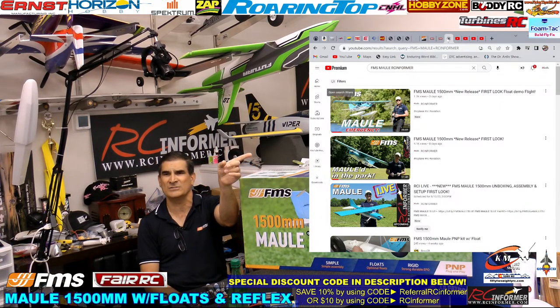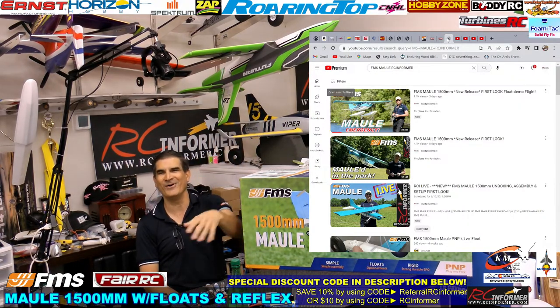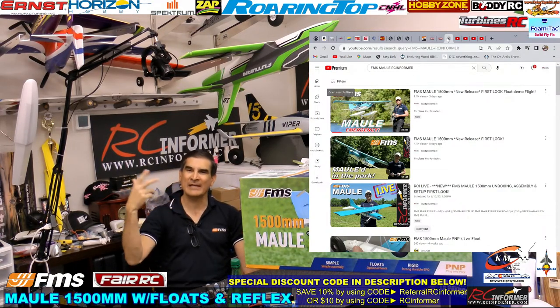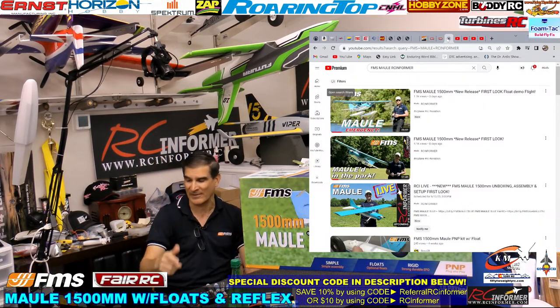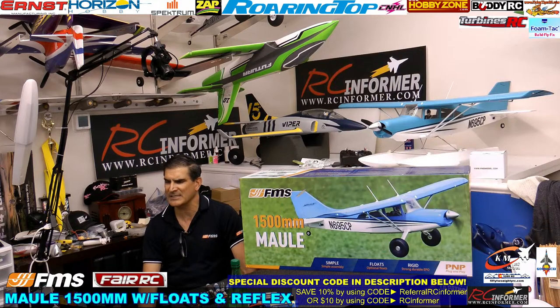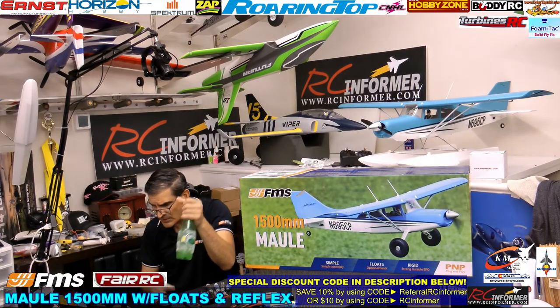As you guys know, we did float videos with the Mall — one float video where we had an engine failure. I had to pull a Sully in the water and the wind blew it back to us pretty quick. Then we did one at the park where it was also windy, so I'm going to do another video in calmer weather so I can really put it through its paces — loop, roll, and all that kind of stuff. Anyway, let's get into taking this thing out of the box. We've got about 20 guys here, so let's get started.